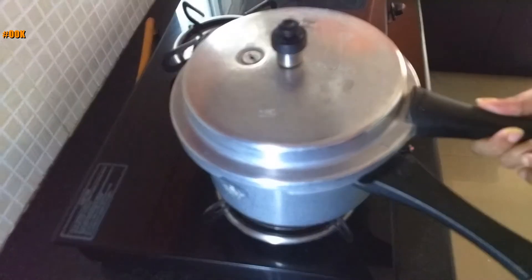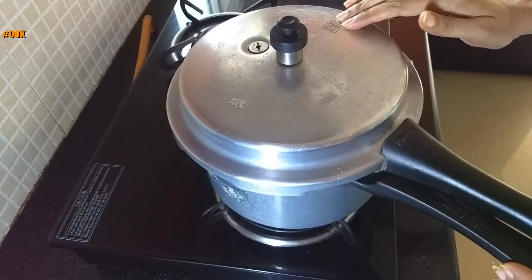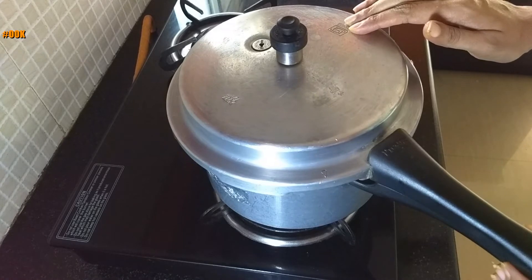Close the pressure cooker lid and cook for up to 3 whistles or until the mutton is cooked through.